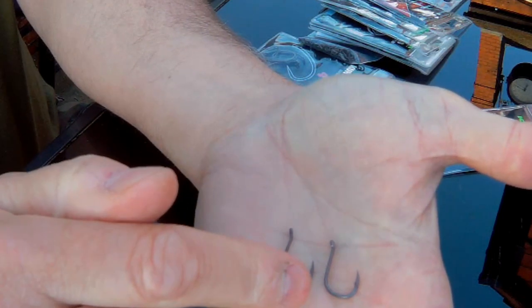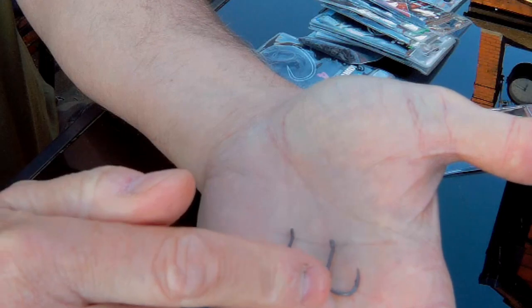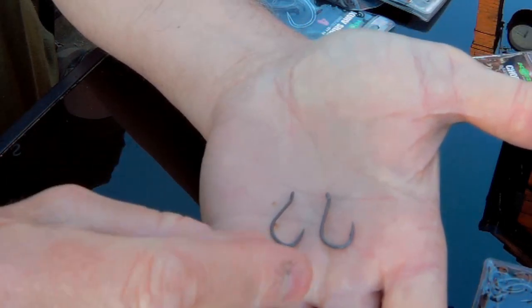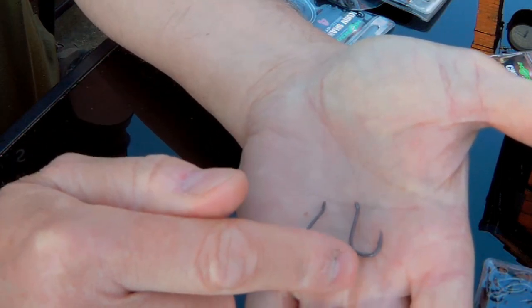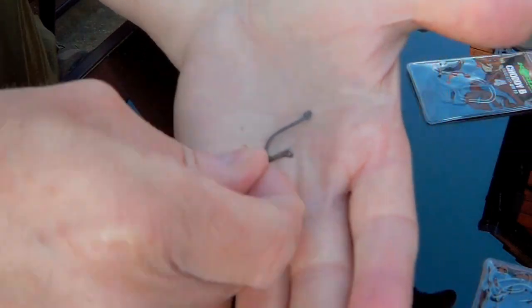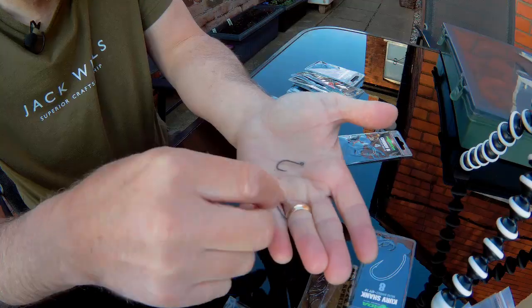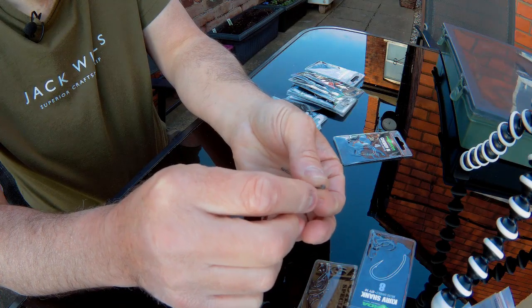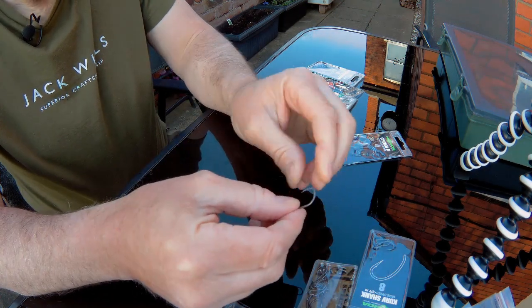On first appearance, there's hardly any difference with these at all, apart from the fact that this one — the Korda — is barbless. The Bank Tackle feels slightly thinner gauge, and I do mean slightly. There's hardly any difference at all. In terms of sharpness, I can't tell any difference — I really can't. That's the Korda, and that's the Bank Tackle.